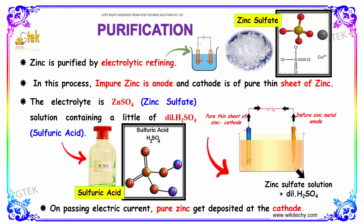In this process, impure zinc is made as the anode and pure zinc is made as the cathode. The electrolyte is zinc sulfate solution containing a little dilute sulfuric acid. On passing the electric current, pure zinc is deposited at the cathode.